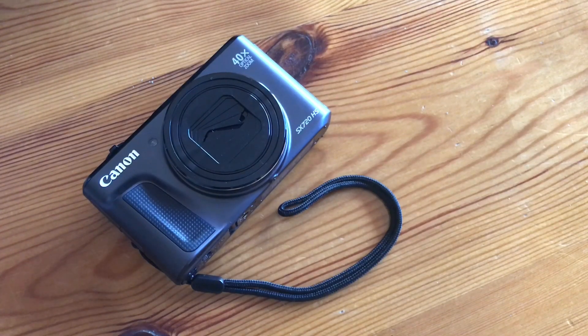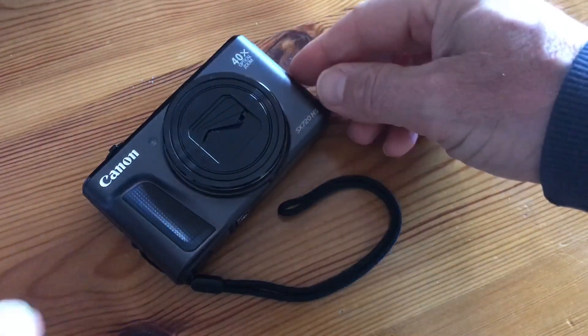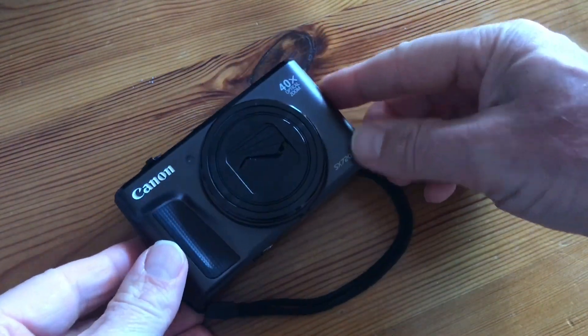However, I never particularly liked this lens cover curtain that most pocket cameras have, because I thought I was going to break it — and in fact I did break it — and so I came up with a solution.